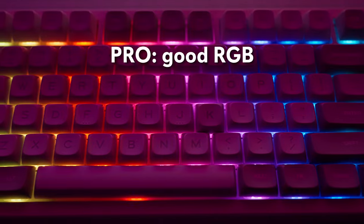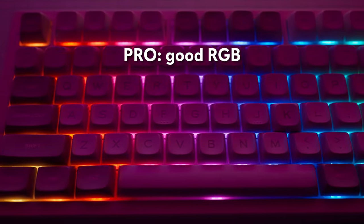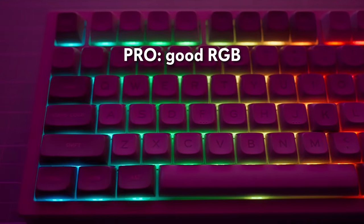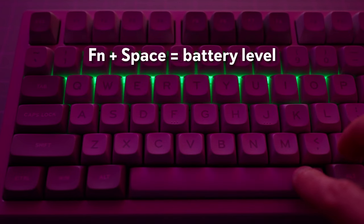The lighting is also a pro. They did something with the spacing to allow a little bit more of the RGB to shine through than usual. So even though these are not shine-through keycaps, you can actually see a little bit more of the lighting than on some other keyboards without shine-through keycaps. I also like the LED light bar as a pretty cool accent, and the battery level indicator is a nice light meter.